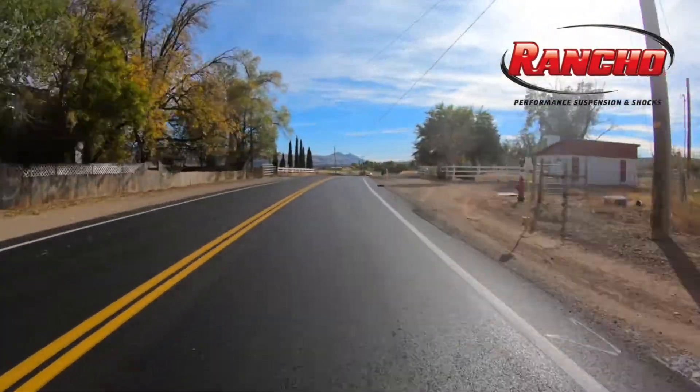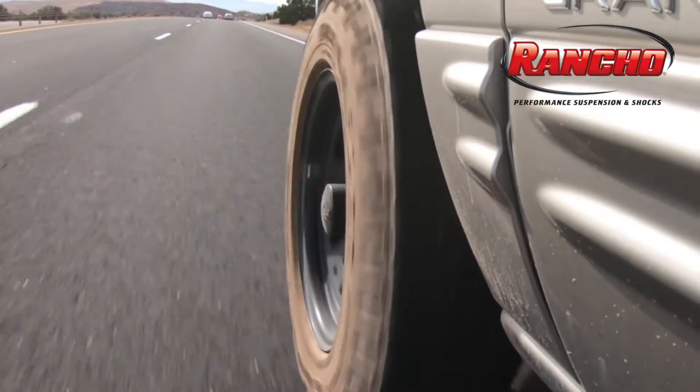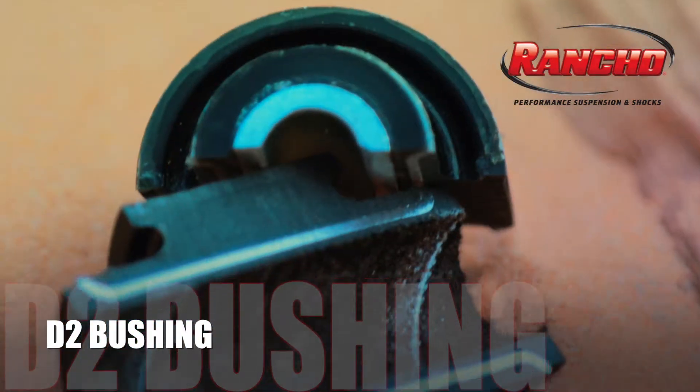Concurrent testing was performed in the streets and highways across America, and after thousands of mountain miles and countless highway miles, the Rancho D2 bushing is the next generation of bushing technology.